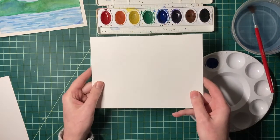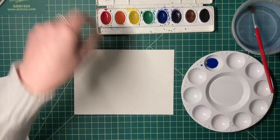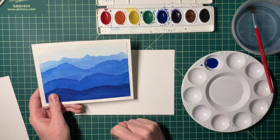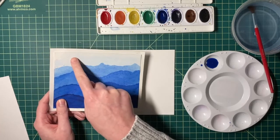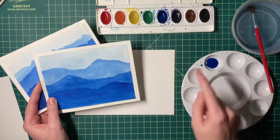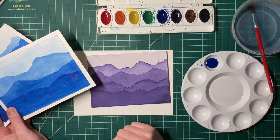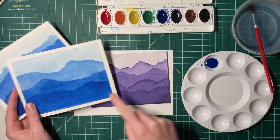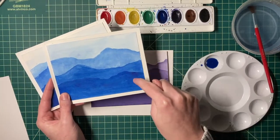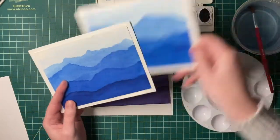Grab your next piece of paper, write your name and period on it, and flip it over. For this next painting we're working on the distant mountains — there are layers of mountains that get darker and darker. We need to create a really light wash at the back and add more pigment as we go. I'm going to use blue, but you can use purple or any other color — just be cautious with yellow, as it's hard to achieve a really dark value. You'll need at least three or four layers of value, so don't get too dark too fast.